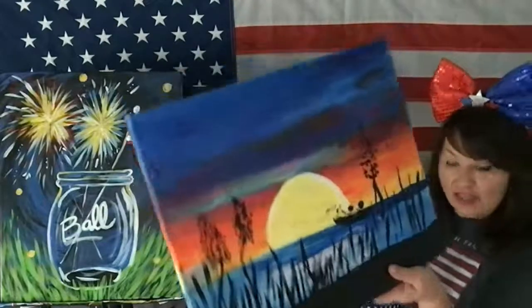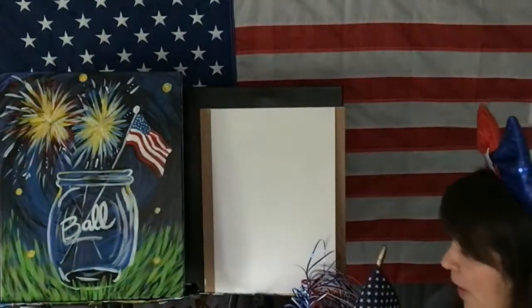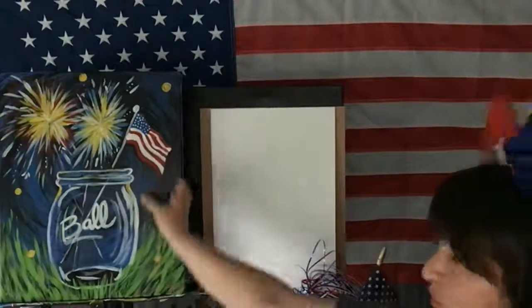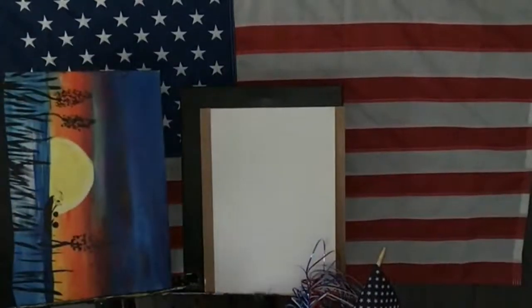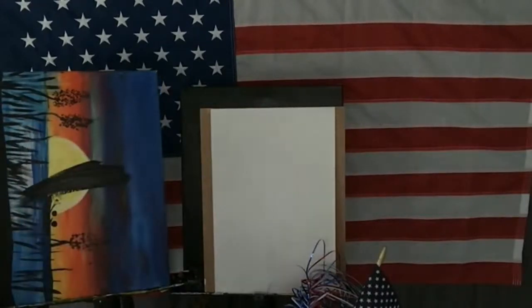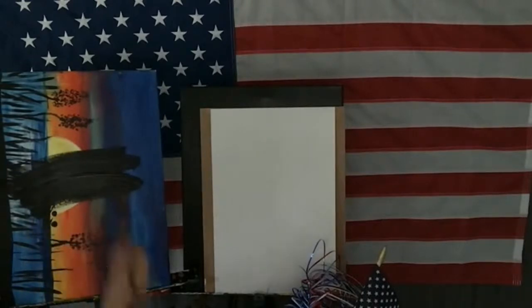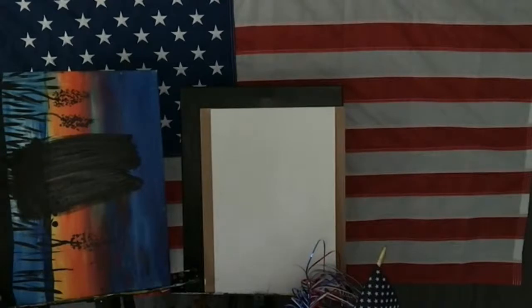I'm going to take a dry flat one-inch paint brush — yours can be any size. I'm going to paint over it. And if you guys don't have a black canvas, this is acrylic paint — I want you guys to do this first so it has time to dry.